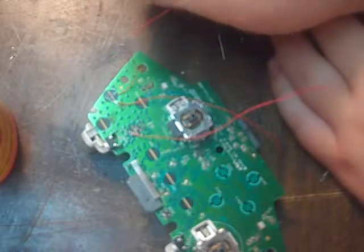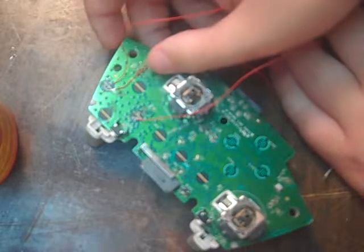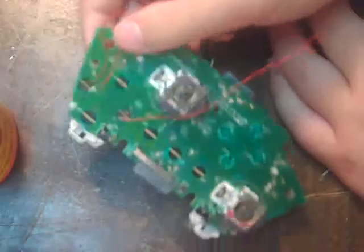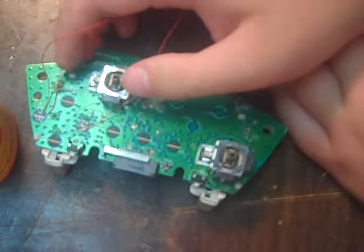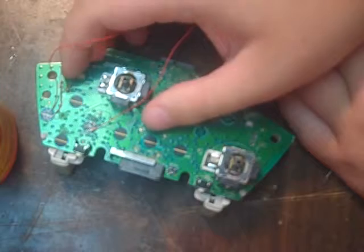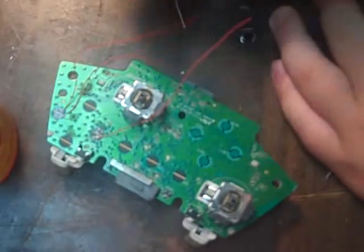So if you're not any good at soldering or don't have a 15 watt soldering iron, I recommend not doing this, because these buttons are very sensitive to heat. I'm using a 15 watt, 300 degrees — probably the max you want to do on it, unless you have an adjustable soldering iron.